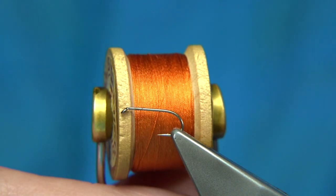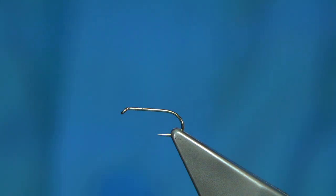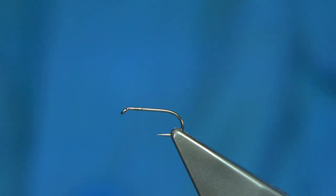The thread I'm using is the Gossamer thread in orange. This is a proper silk. You've got two waxes — they're basically a clear wax, so you run it through the ones. Run your fingers through it to take away the excess.